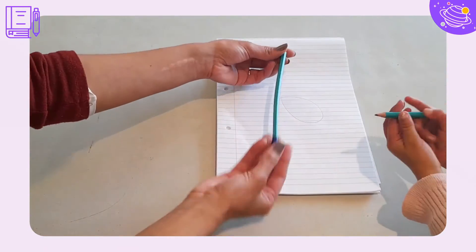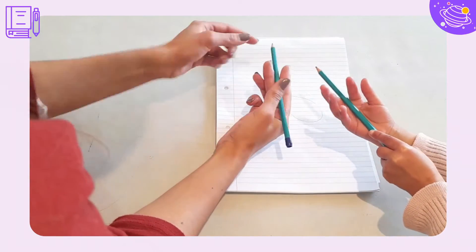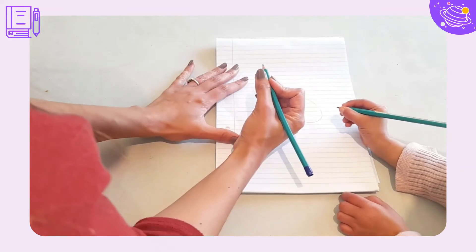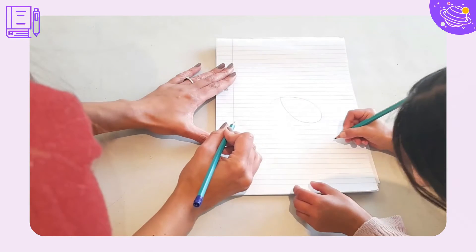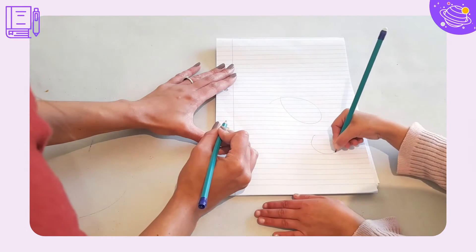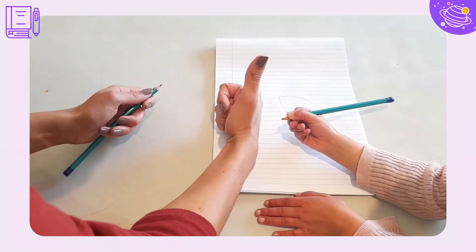To grip your pencil correctly, make sure that the pencil lies between the middle finger and index finger. The pencil should lie on the tip of the middle finger and between the thumb. Now place your index finger on top of the pencil and slightly bend your finger to grip the pencil. This is how to grip your pencil.